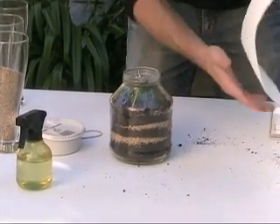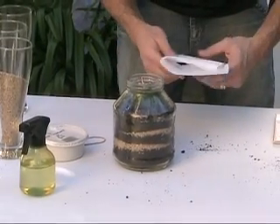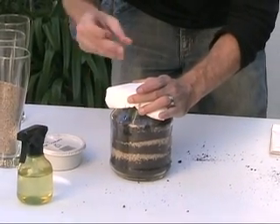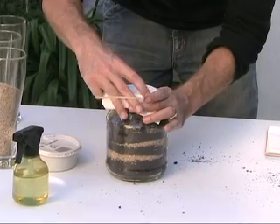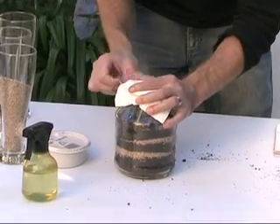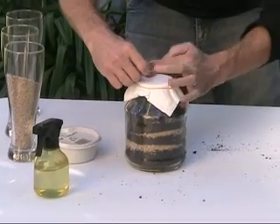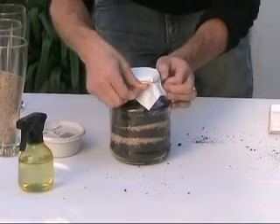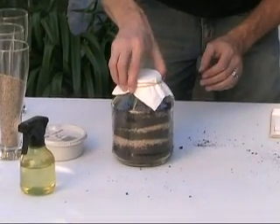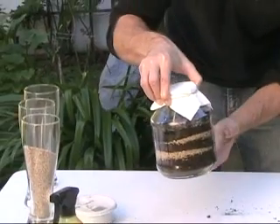Now we are going to close the jar with a paper towel so that they can still breathe in there but yet cannot escape from the jar. Just do that with a rubber band. So now we have a little earthworm terrarium, and you can see the various layers of dirt and sand.